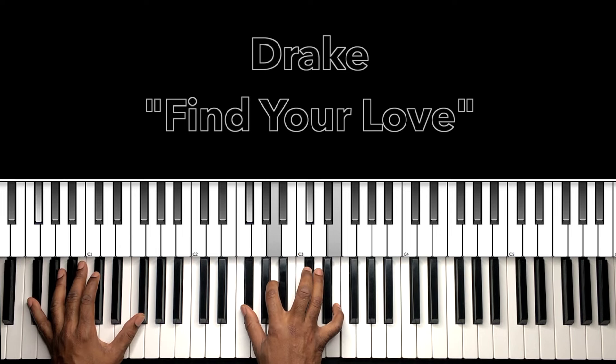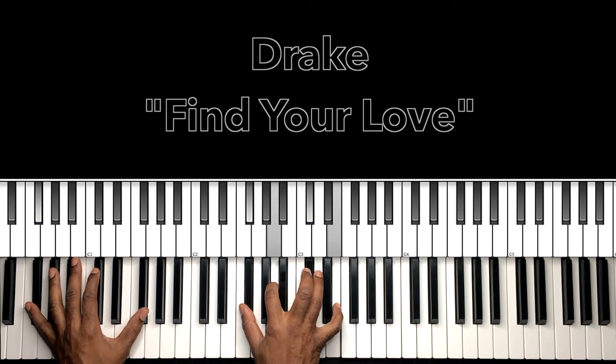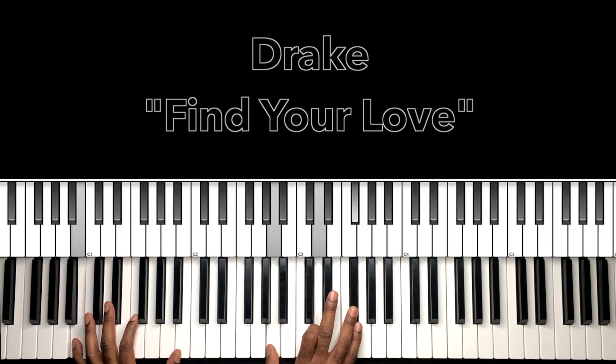Going back and forth: 'I'm more than just an option, refuse to be forgotten, I took a chance in my heart and I feel it taking over.' Watch this — 'I better find' — right, so when we get there it's going to be this A major: A in the bass, A in the right hand, C sharp, E. Then we're going to this B minor seven — B in the bass, A in the right hand, D, F sharp.